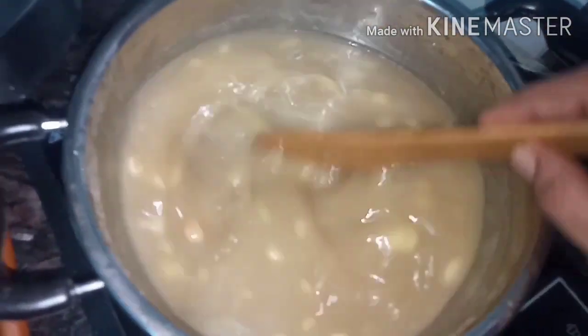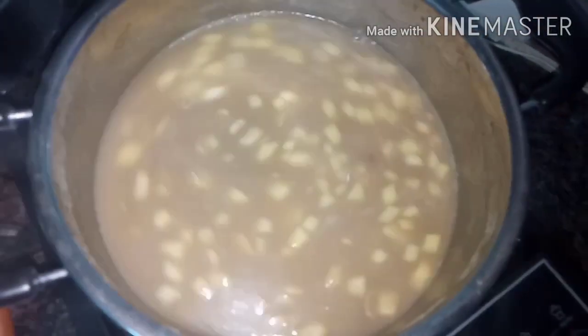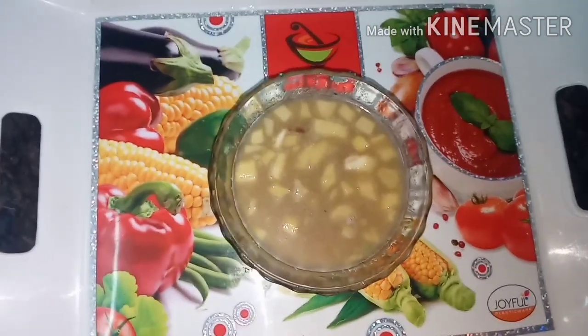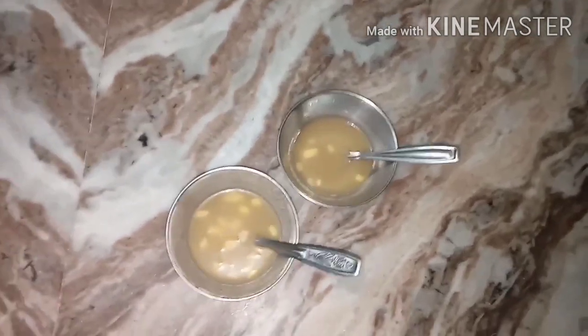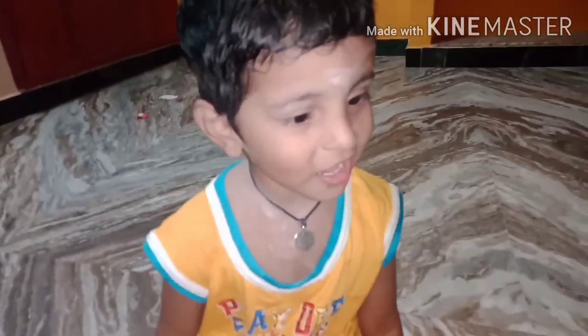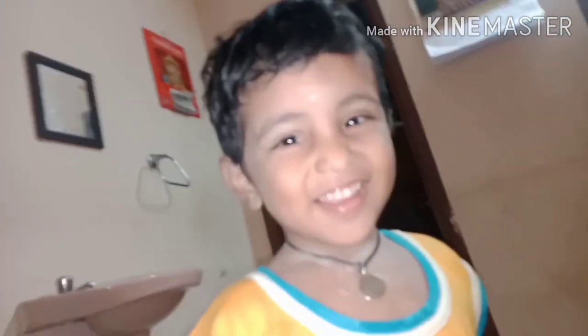We have jackfruit payasam ready. I'm serving it now — let's enjoy it. I'm serving my jackfruit payasam. Please enjoy it. Thanks for watching. Bye!